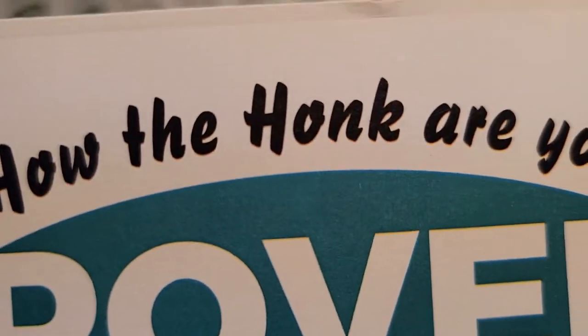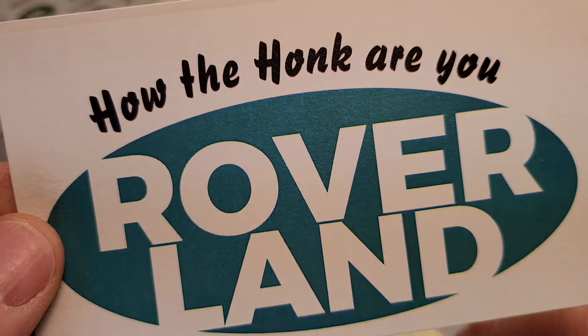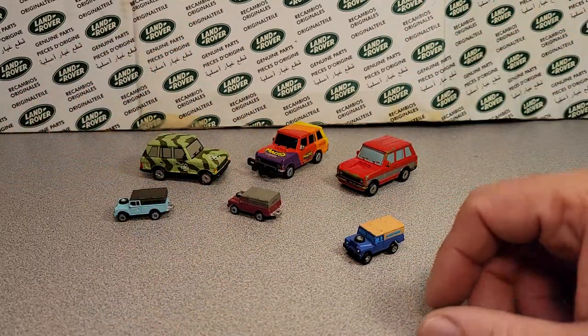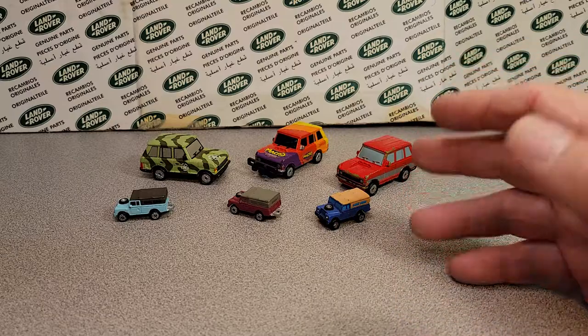Good day, good day! How the heck are you? Welcome to Roverland! This is your friend Dano, and have I got something for you today. Welcome to Roverland — this is the channel that's anything and everything Land Rover, and we're going through the series of every model made by a manufacturer. Just something I dreamt up, and we're having fun.